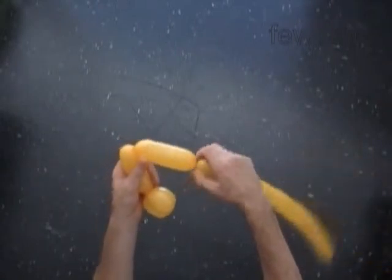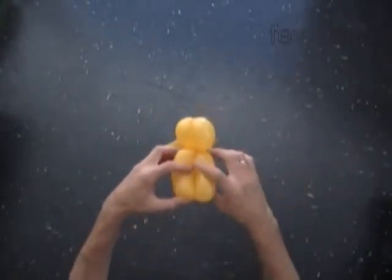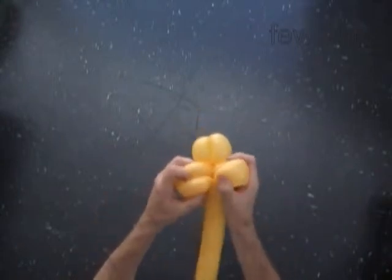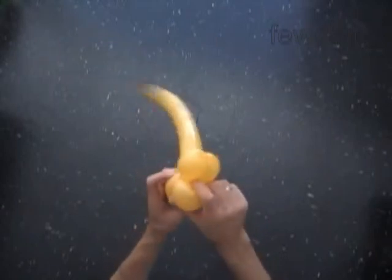Now we have to lock both ends of the chain of the last two bubbles in one lock twist. We have made the beak.